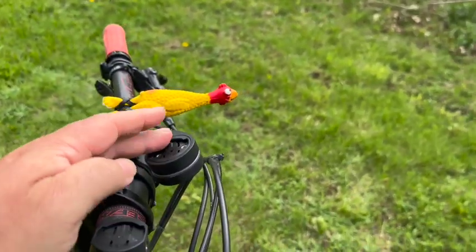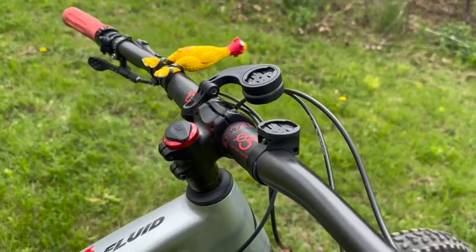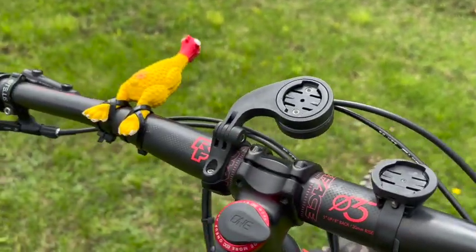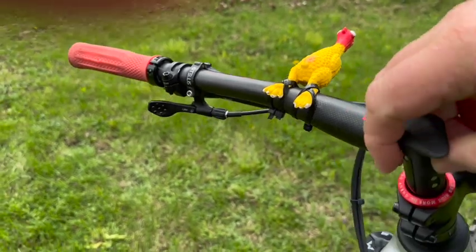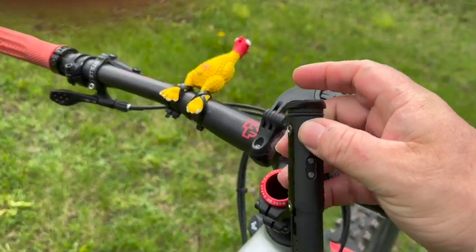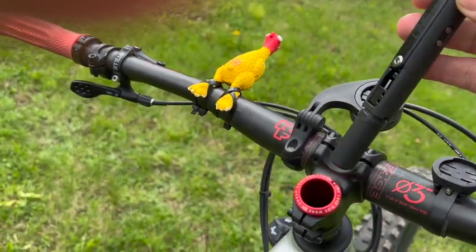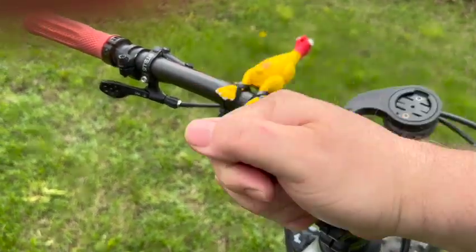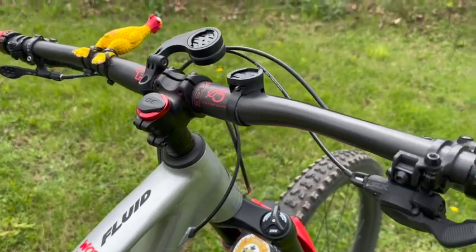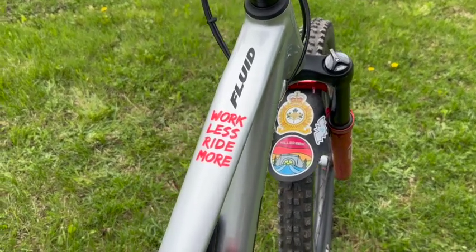I have my light mount and my GPS mount — both Garmin mounts work well. I also have the one-up multi-tool, which is always a little stiff to get out. I just have the plugs in but it's got the multi-tool. This is the threadless installation. No rattles, everything works. Work less, ride more — the one-up motto.